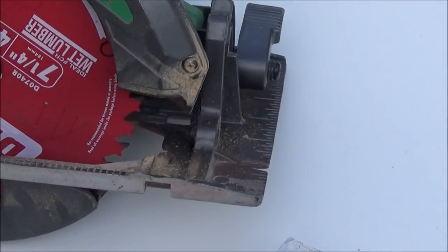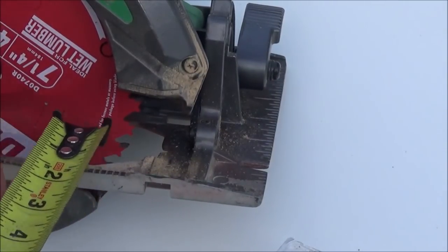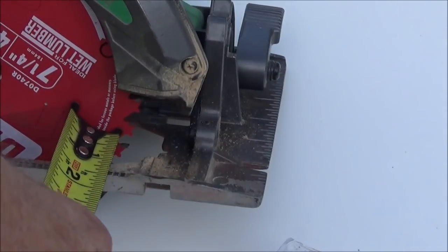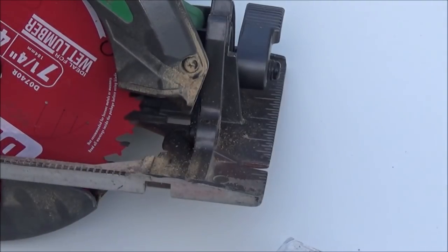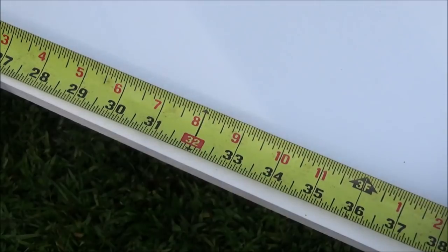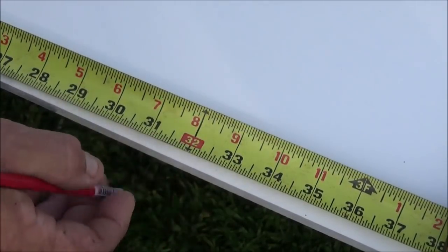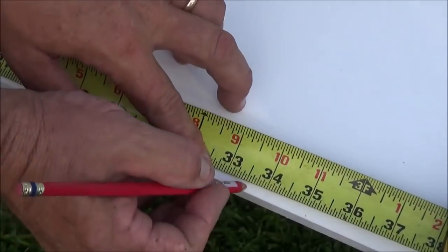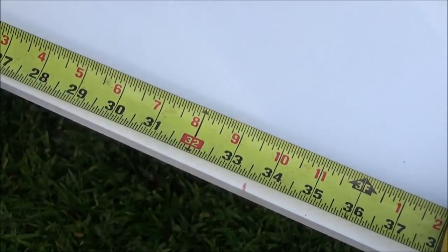To set up the guides, one of the things we need to know is how far it is from the edge of our saw's base plate to the side of the blade exactly — this one is always one and a half inches. So we have to set our guide forward one and a half inches from where we want to cut. Since we want to cut this sheet into three equal sections, we found our 32-inch mark — that's three equal sections on an 8-foot piece. We add an inch and a half, so that's 33 and a half inches. We mark that on both edges, then lay our guide on and clamp it down.